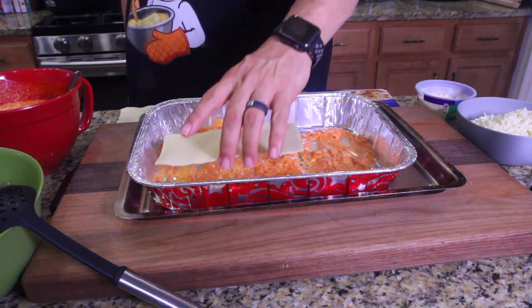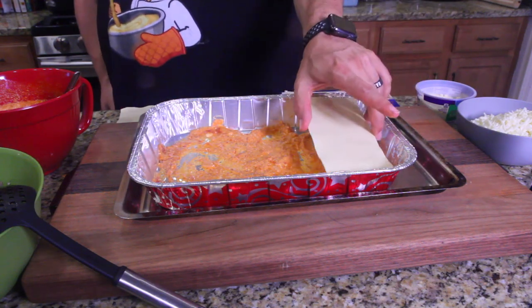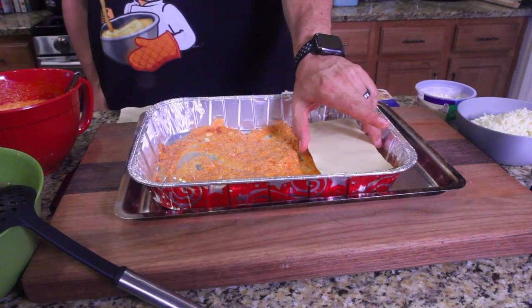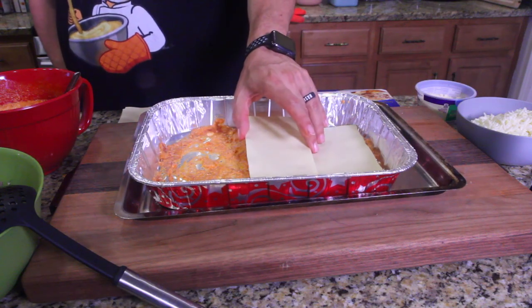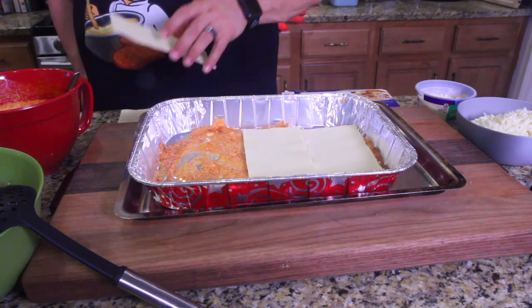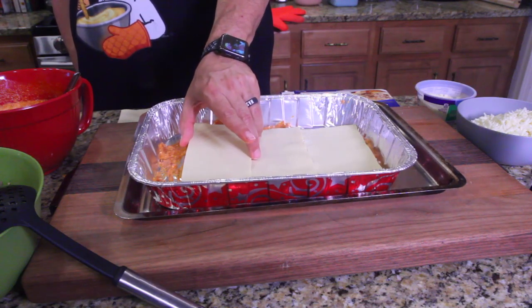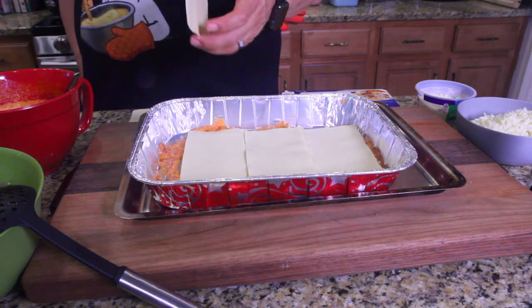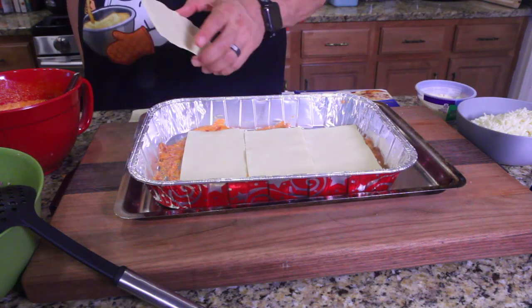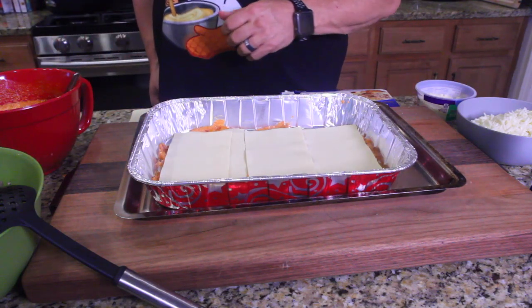Let's do it this way — do it sideways, there we go. These are our noodles, these are oven-ready, so once they go in the oven and the sauce meets these noodles, they'll cook right up. Lay them out like that.